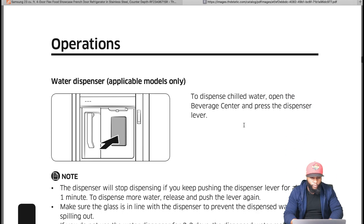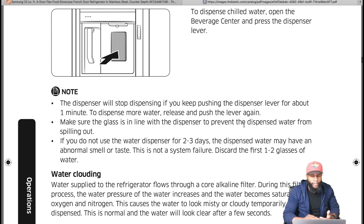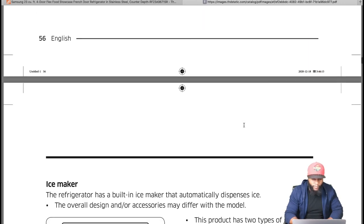The water dispenser: open the beverage center and press the dispenser lever. Note the dispenser will not stop if you keep pushing the lever for about one minute — release and push again to dispense more. Make sure the glass is in line with the dispenser. If you haven't used the dispenser for two to three days, the water may have an abnormal smell or taste — discard the first one or two glasses. Water may also look cloudy due to oxygen and nitrogen saturation during alkaline filtering — this is normal and clears after a few seconds.